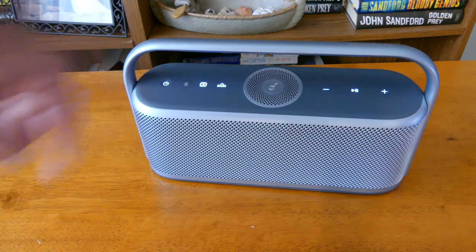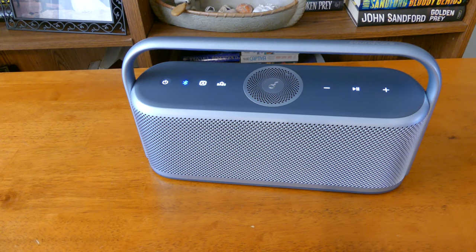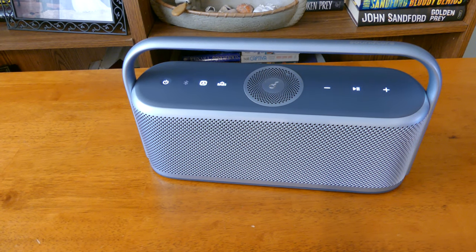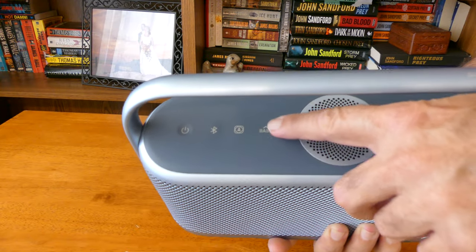When you turn the speaker on, the default setting has bass boost and spatial audio off. The speaker really sounds flat when you first put it on — it's almost all treble. Something I'd expect from a $50 speaker, not a $200 one.